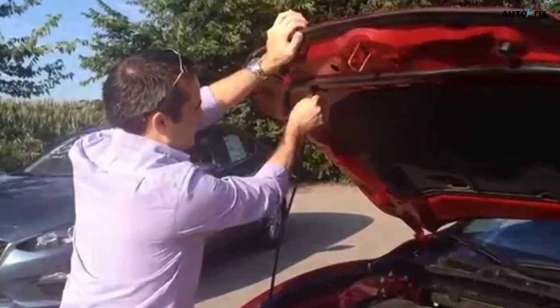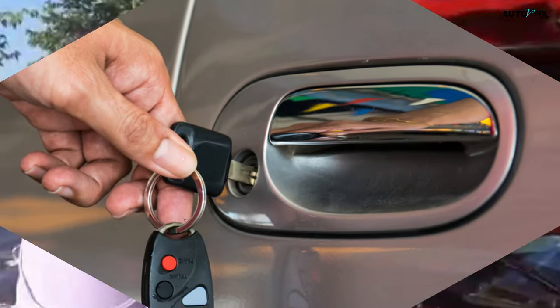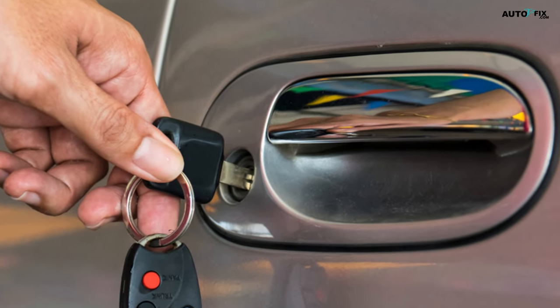Welcome to our YouTube channel, Auto V Fix. We bring you exciting topics about automobiles and provide clear explanations on car-related issues and essential components. We share helpful and professional tips to help maintain your vehicle. Keep watching to learn how to fix a jammed car lock.